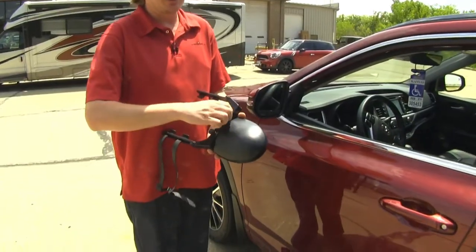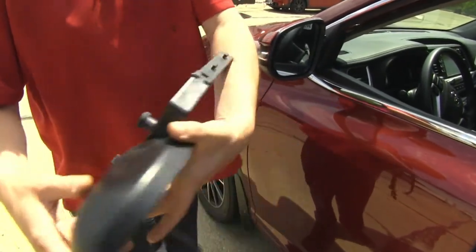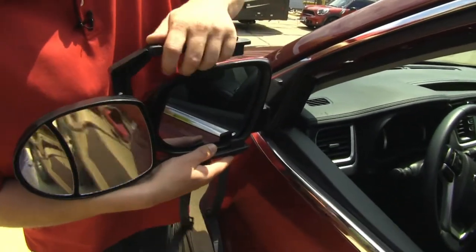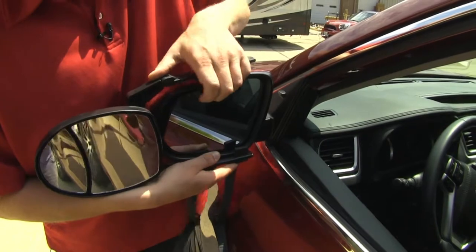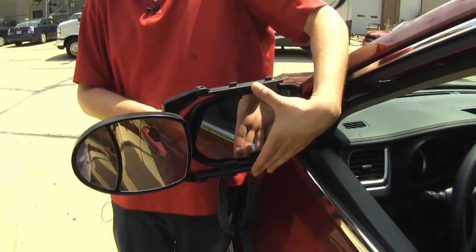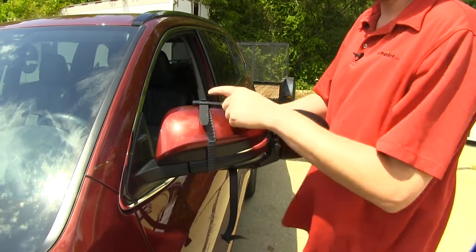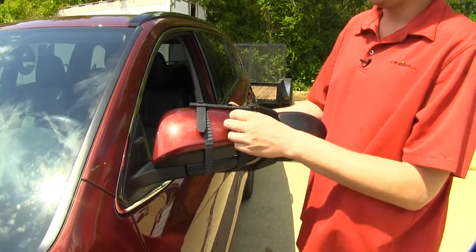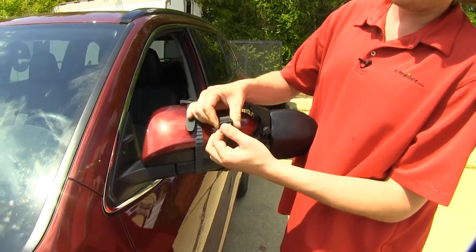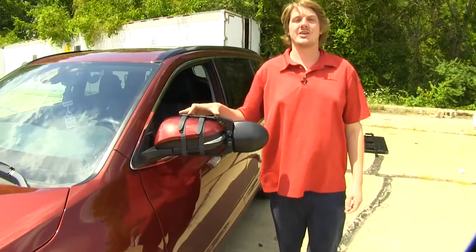We'll begin our installation by loosening the hold downs for both of the arms on the back. This will allow us to adjust it appropriately for our mirror. We'll then align our hooks up on our mirror. Once we've got that set, we can go ahead and tighten those back down. We can now bring our straps up the back and hook it on the clip. If the strap needs to be looser or tighter, you can do that by pushing the buckle up or down as you need to. We'll then repeat the same procedures on the other side.